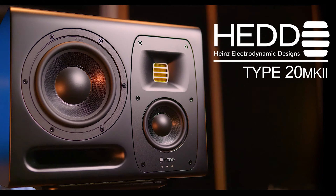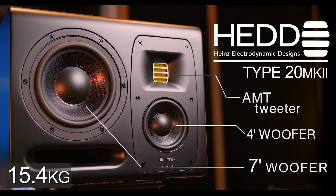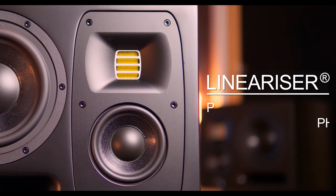The HEAD lineup uses their own handmade AMT tweeter, and the Type 20 also has a four-and-seven-inch honeycomb woofer. The Type 20s weigh in at 15.4 kilos. The Linearizer is an optional integrated DSP system that phase-aligns the frequency spectrum.